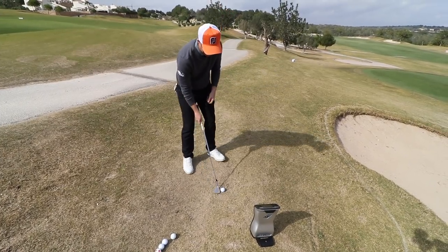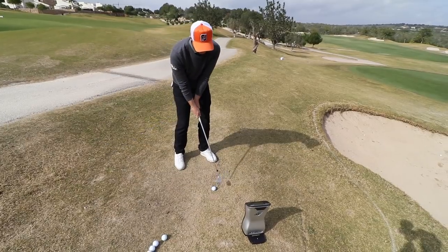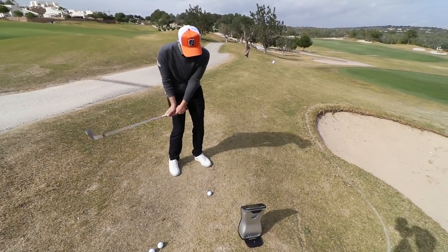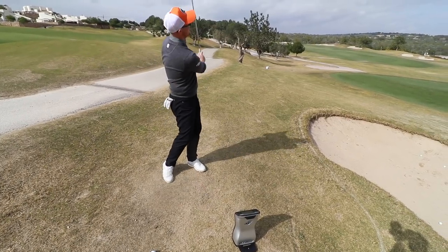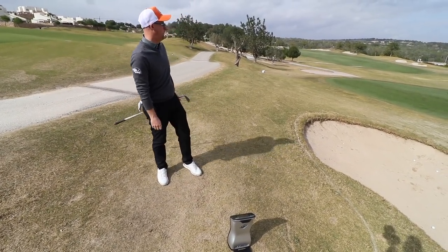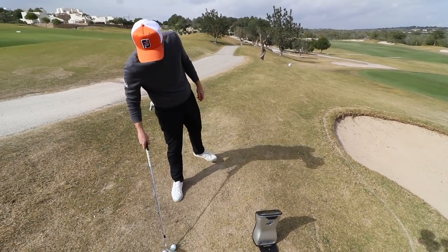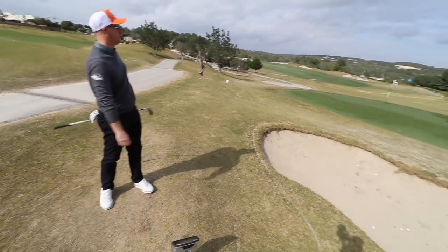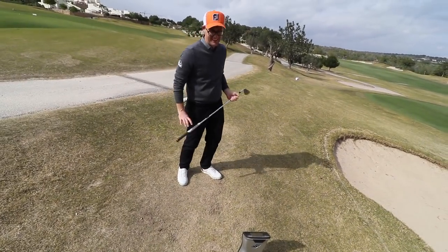This is the fun part, I always think, isn't it? It'll almost be like doing a driver test. Srixon — oh, I thought that was going in! That's spinning — 5,400. Yeah, that had spin on it. That's massive. Pro-V — that's got fun, yeah, that's spinning — 5,900.